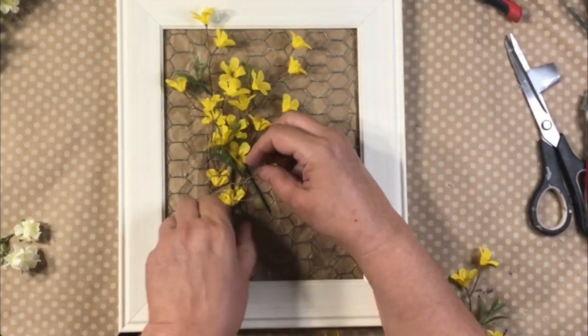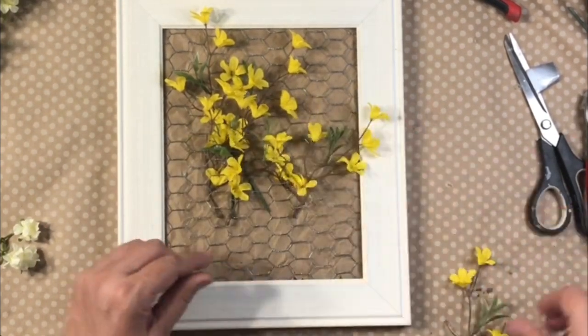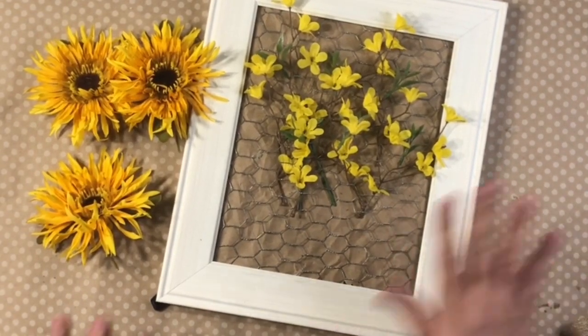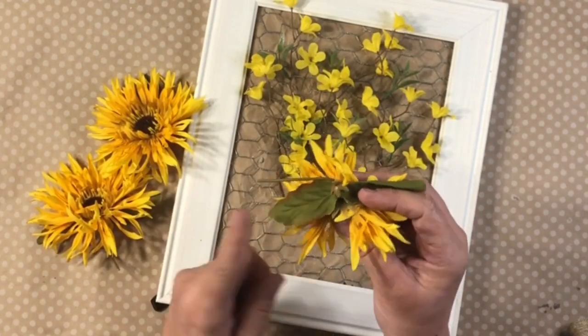You just stick them in there and it is so cute, so elegant, a touch of farmhouse. And then I decided I could move this spring right into summer by adding some little sunflowers.